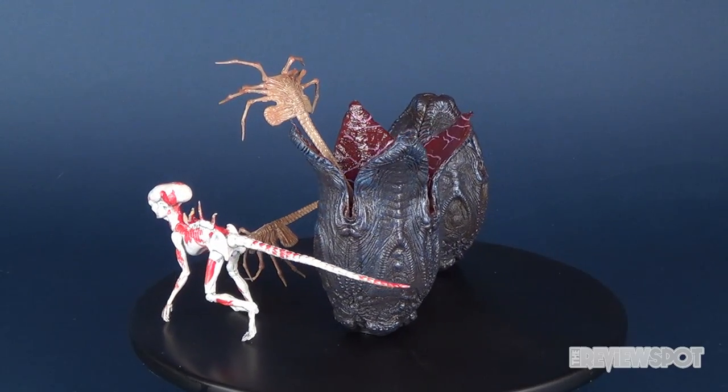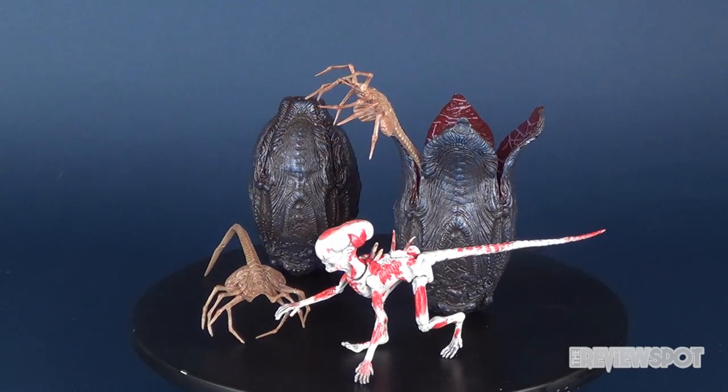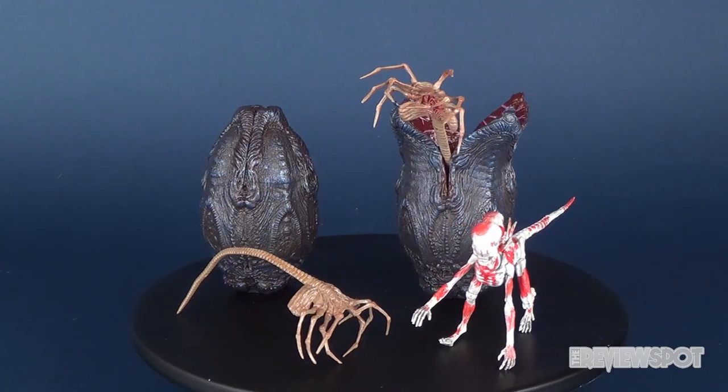Hey guys, in today's video we're going to be checking out the brand new NECA Toys Alien Covenant. This is the Alien Creature Pack.